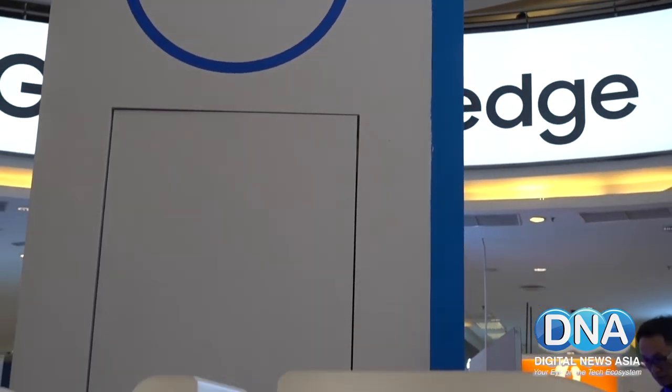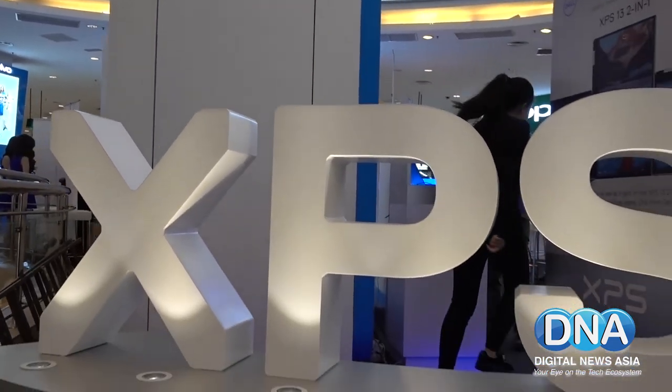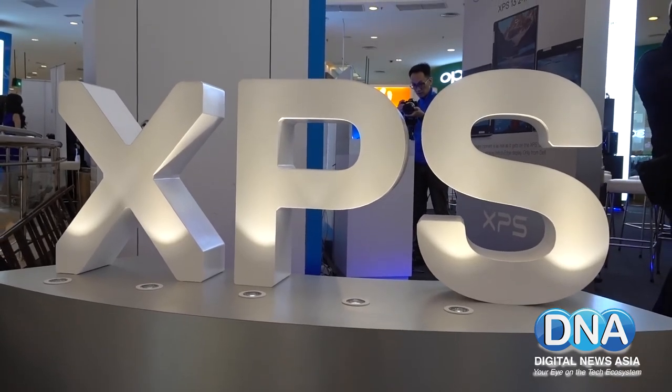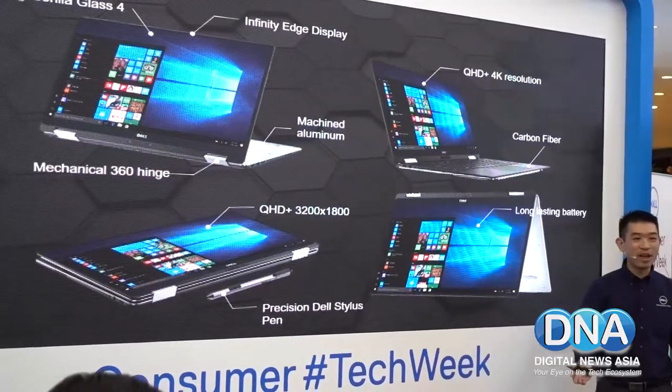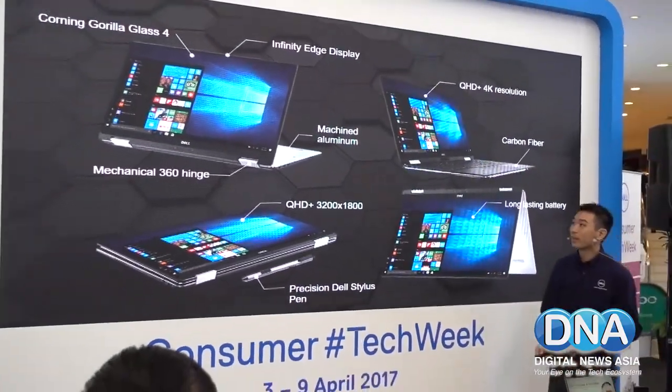If you can't make up your mind whether you want a notebook or a tablet, then Dell's new XPS 13 2-in-1 should be right up your alley. Here is Dell Malaysia's Christopher Chung explaining the various features of the new XPS 13 2-in-1.